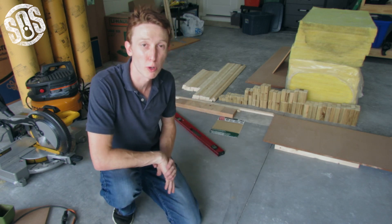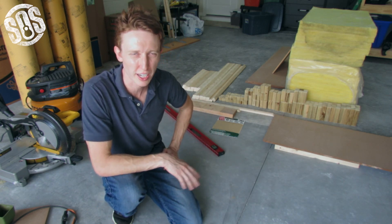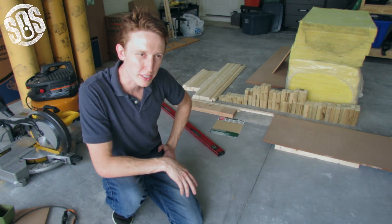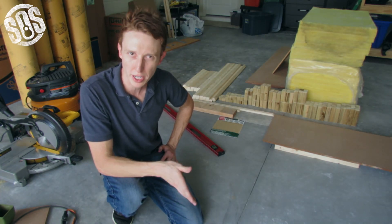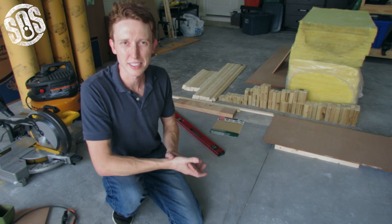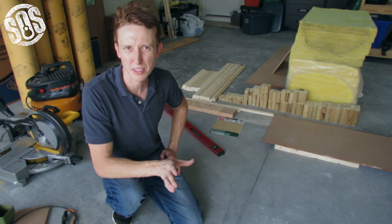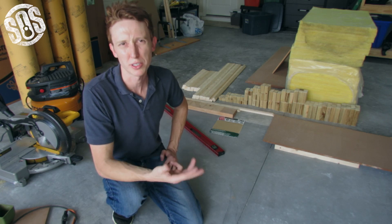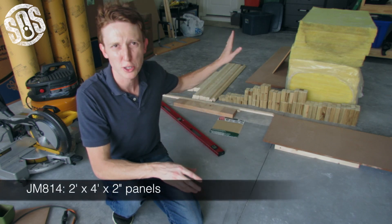For the acoustic panels, you're going to want some absorption — you're going to want fiberglass insulation, and it needs to be dense. I'm dealing with the JM814, which is a similar product to the more industry-standard Corning 703. I ended up going with the fiberglass insulation. There are other materials out there you can use — they should all work about the same. It just depends on budget, what you're looking to get into, and what your needs are. You need it in 2x4 sheets.